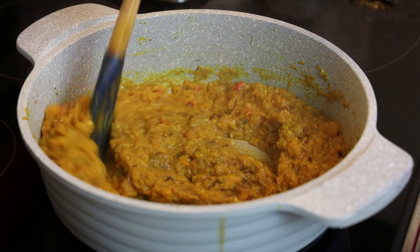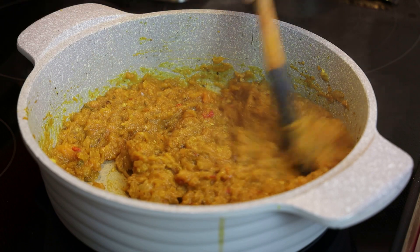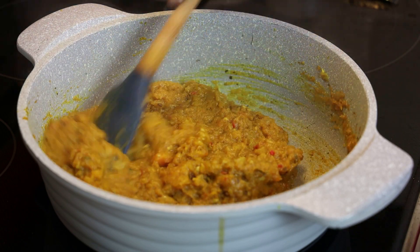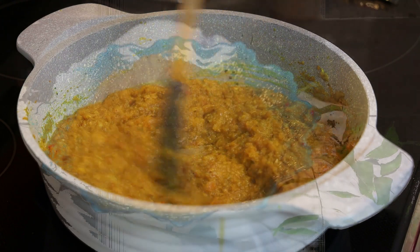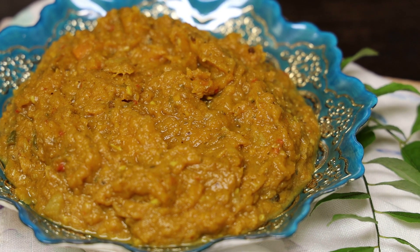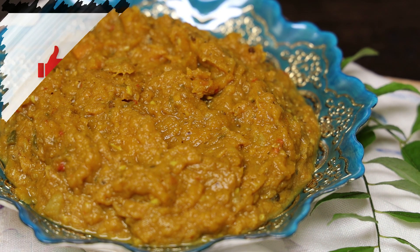All you have to do is taste, adjust your salt, and it's ready to be served. Great with dosi, roti, paratha, or even sada — and if you love naan, perfect for naan. I hope you guys give this recipe a try, let me know down below what you think. Thank you for joining me today, I'll see you in my next video, bye!